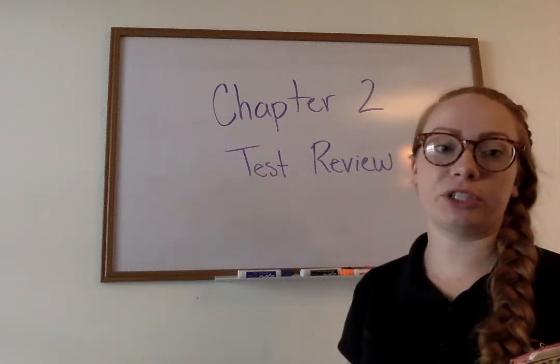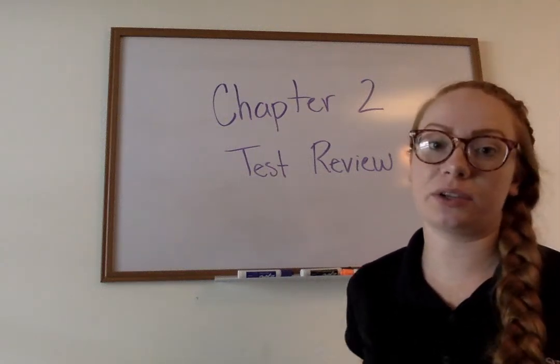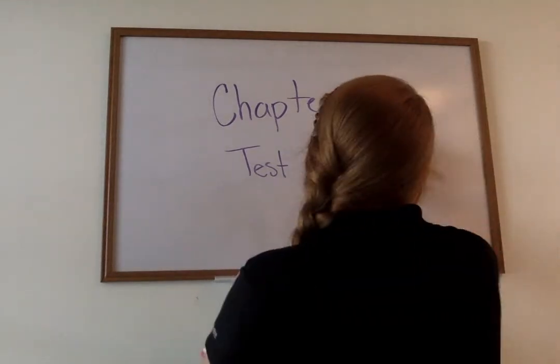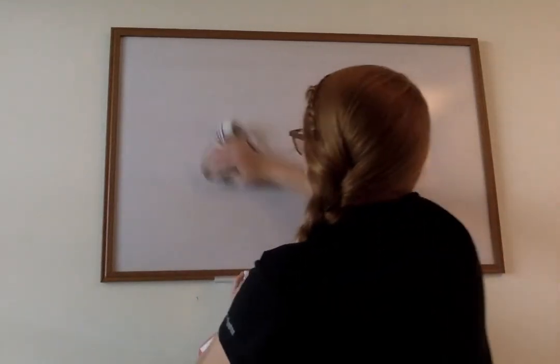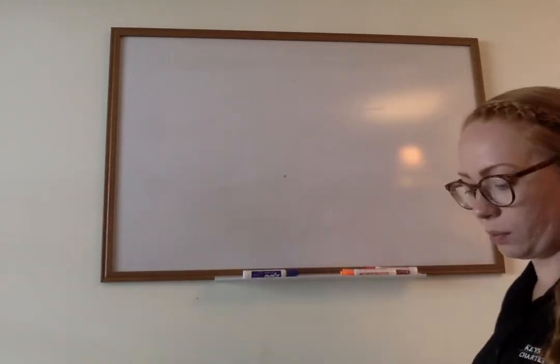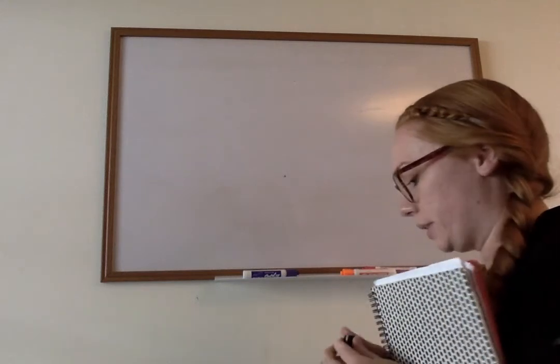Alright, so we're going to work on our Chapter 2 test review. Our Chapter 2 test is on Wednesday. To start off, let's talk about using mental math to find the sum of these three numbers.